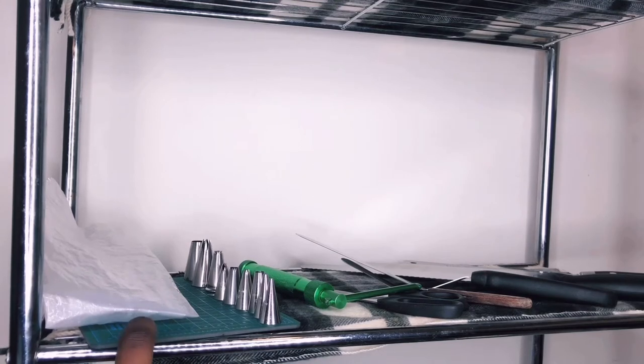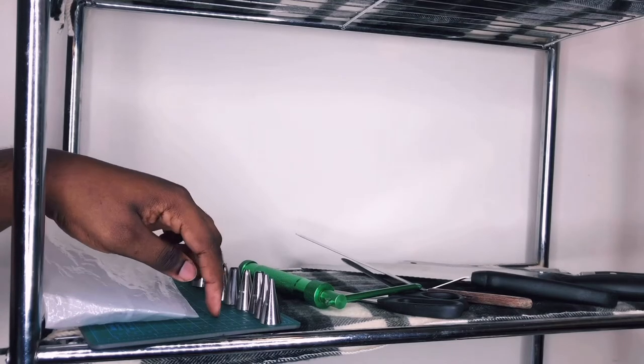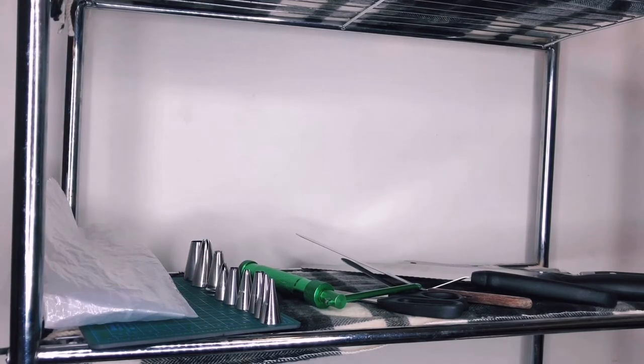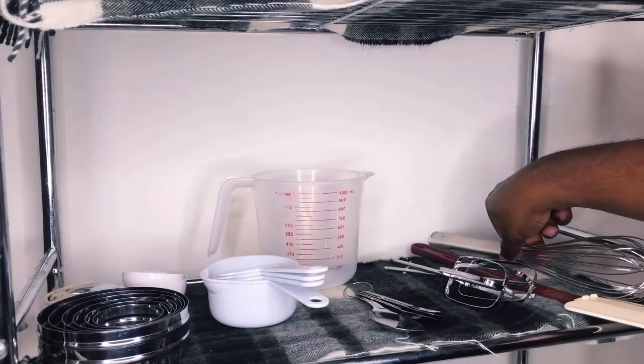If I'm traveling I'll make sure I have at least one piping bag. This mat here — it came with my scalpels and cutting tools. Whenever I'm cutting designs like logos or cutting fondant for different things I'll use this mat so I don't cut the work surface. And then we can go down to the next shelf.